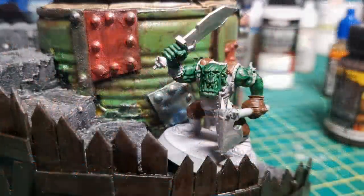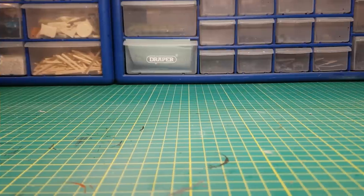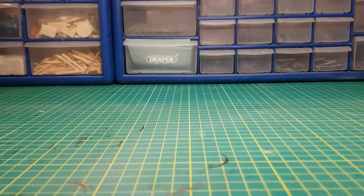This video is a little bit different from my normal ones as this one is a challenge video. On one of my previous videos I had a comment saying that myself and Scratch Bashing should do a collaboration. So I sent Scratch Bashing an email to see if he'd be up for doing some sort of challenge. He replied yes, and here we are. The challenge we set ourselves was to make a bunker however we wanted and with whatever we wanted.